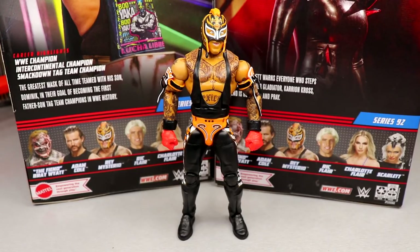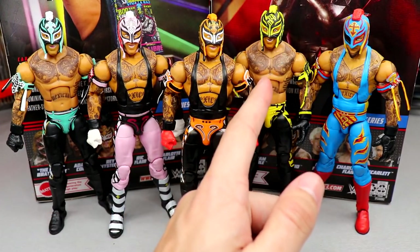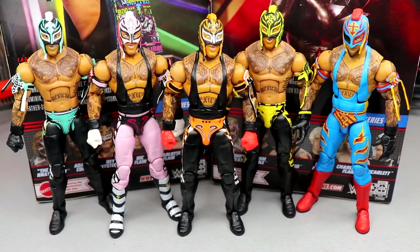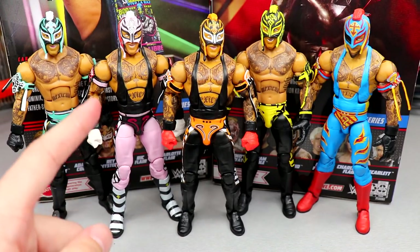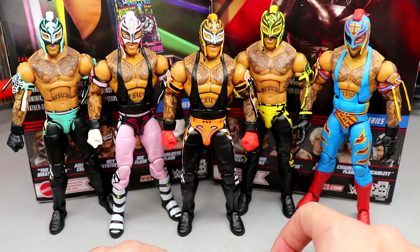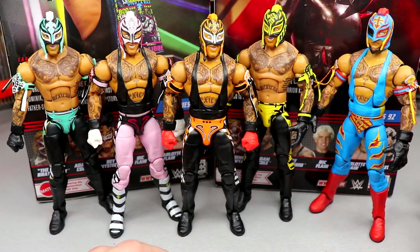For Ray Mysterio figure comparisons, you have the new Elite 92, the 2023 Top Picks, the Elite 72, the 2022 or 2021 Top Picks, and the Elite 88/89. It's crazy to see how often Ray Mysterios get pumped out. To me, the Top Picks stands among the rest — though mine has a loose torso and the eye patch hurts it. I need to track down another one from that series.